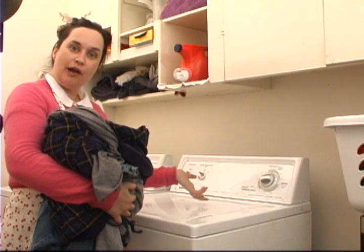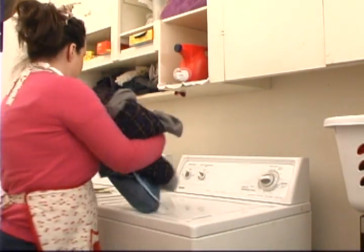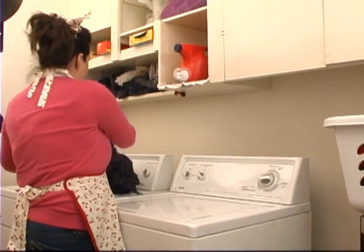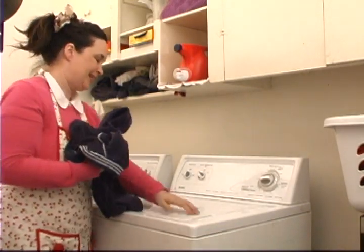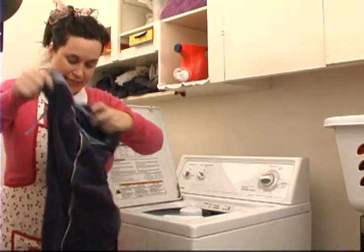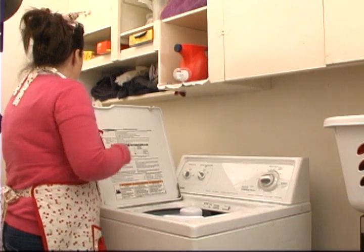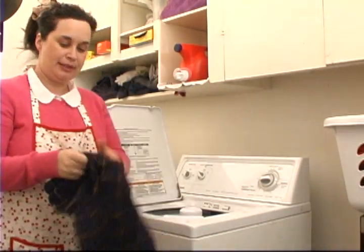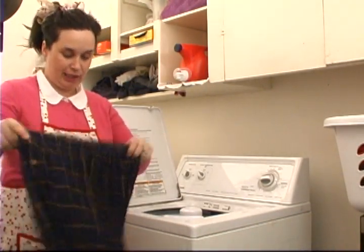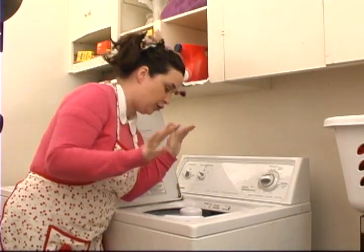We've come over to our machine and I'm going to show you how to load it. I have about a medium size load, so I'm going to shake each item out, make sure there's nothing stuck or trapped in there — no red socks — and make sure there's no children or pets down in there. Nope, we're okay.